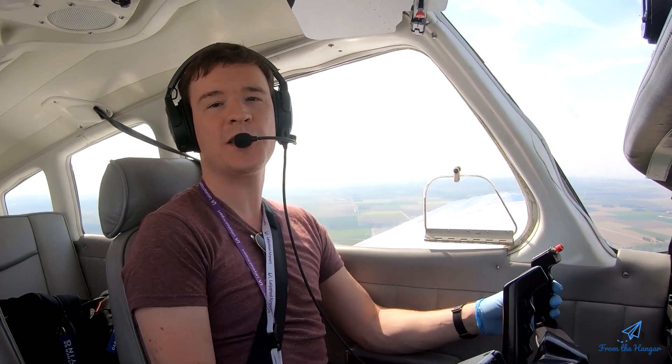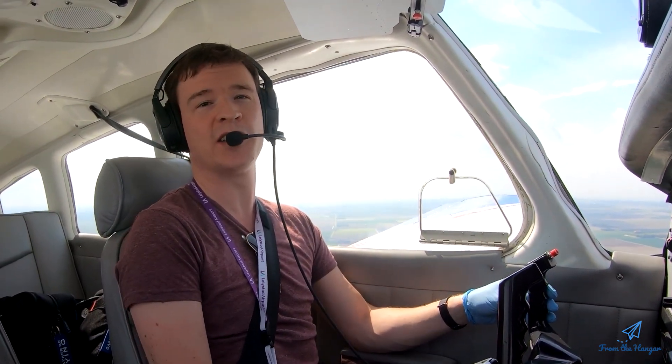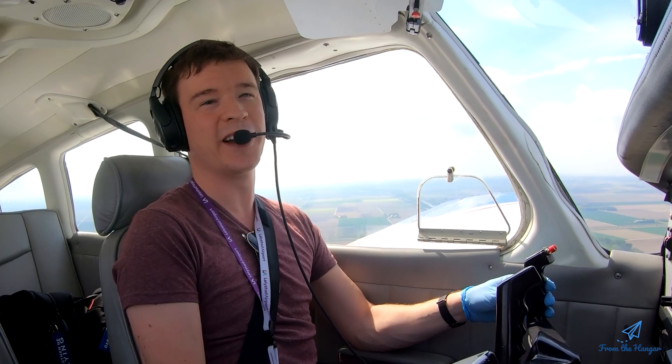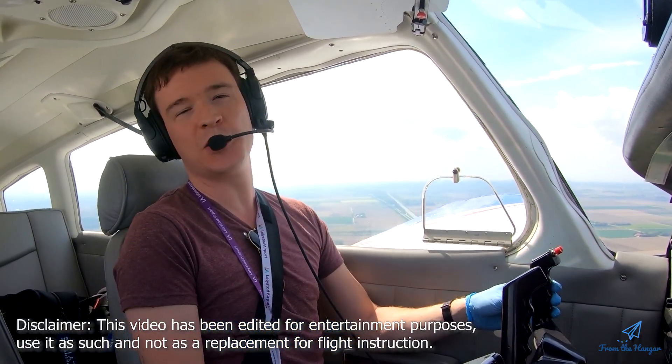Hey everyone, welcome on board. I'm Thomas. I'm training to be a flight instructor, teaching for the cameras to get some extra practice while everything is locked down due to the virus. Good news on the lockdown — the hair salons opened back up so I got a haircut. And today I'm going to teach the stall and how to recover from one.